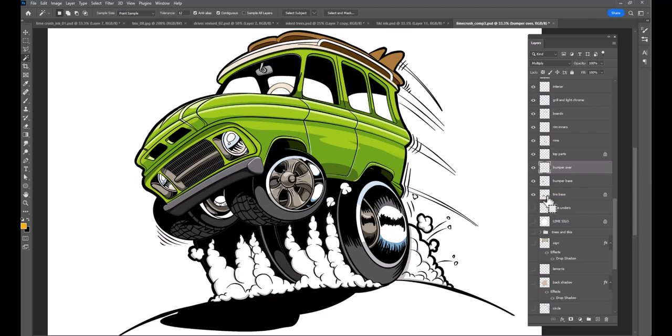Here is the tire base, which is probably just a gray — yeah, that's just a light gray. I didn't have to do a whole lot here because I was doing simple cell shading as opposed to full-blown rendering.